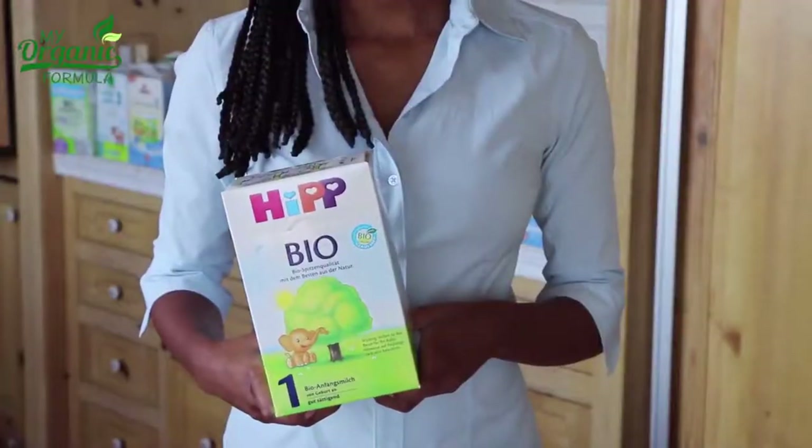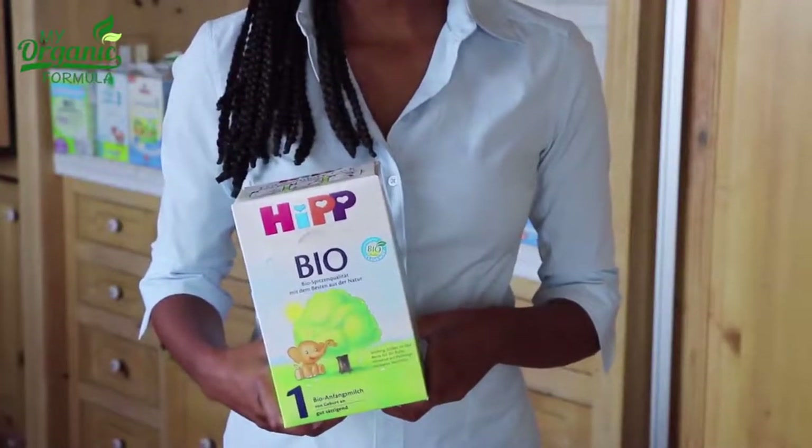Hi, and welcome to MyOrganicFormula.com Preparations Guide. Today I'm showing you how to prepare HIP Bio Stage 1.